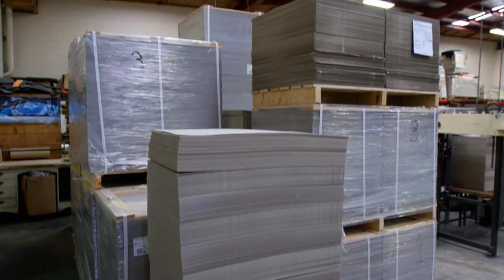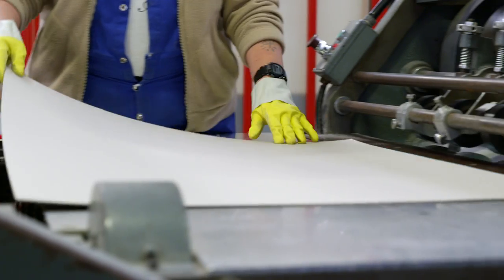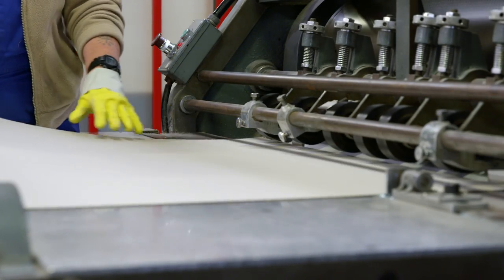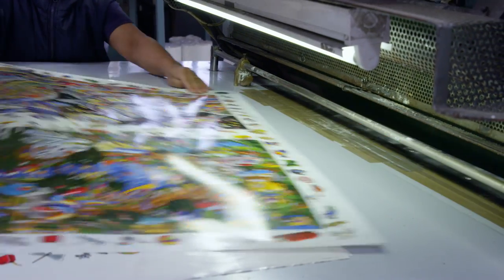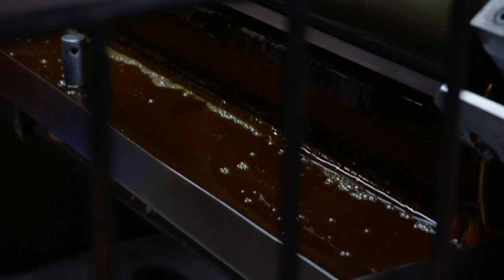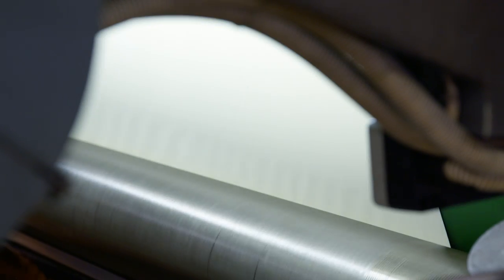What have we got here then? Big piles of cardboard — what do they do with that? Looks like they're feeding the cardboard into some sort of machine. On the other side, a colorful picture is being fed into the same machine. What's that? Looks like glue — it's being rolled onto the back of the pictures.